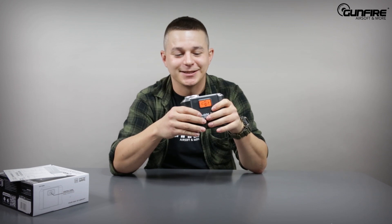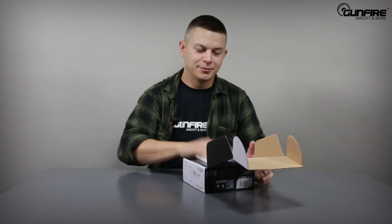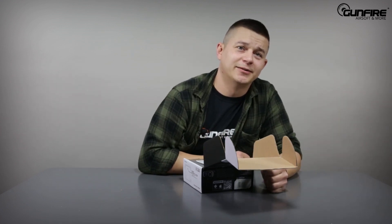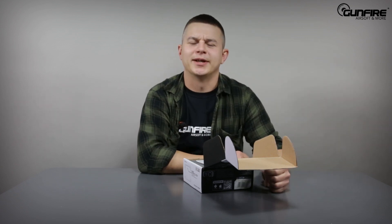So if you're a technician, like to tinker with your guns, or just want to know how many FPS, meters per second, joules, or RPM are in your airsoft gun — the Specna Arms chrono is waiting for you. Oh wait, did I tell you to leave a like or comment? No? Well, I'll do it next time.